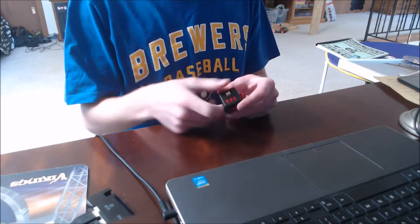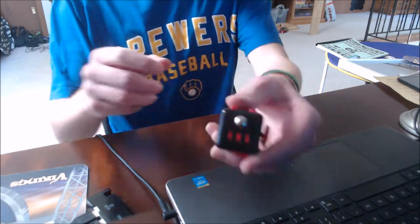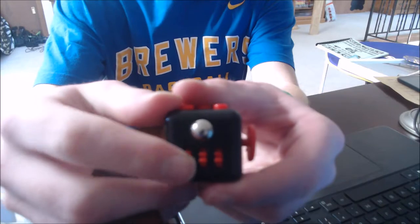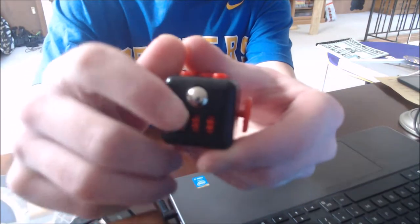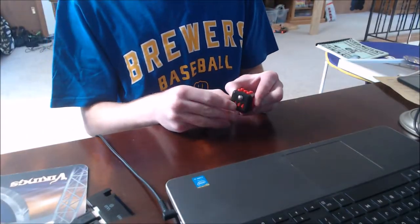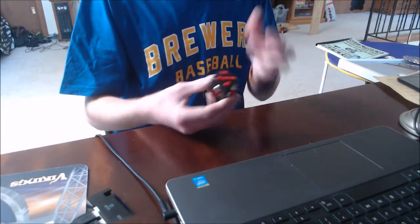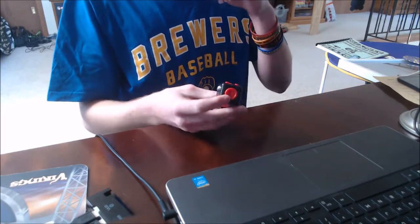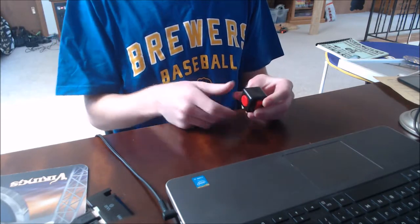Then we got this side with a ball — I like to roll this around with my thumb. And then we got these gear things. I'll show you guys up close. You can roll them one by one or with your whole finger.